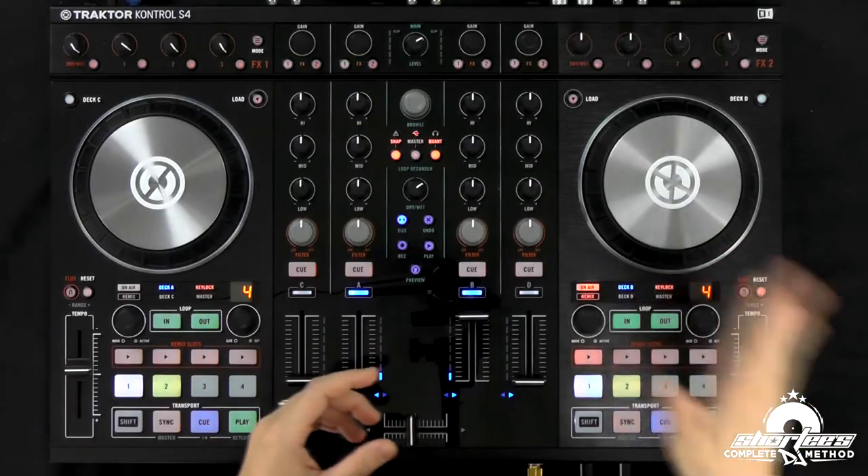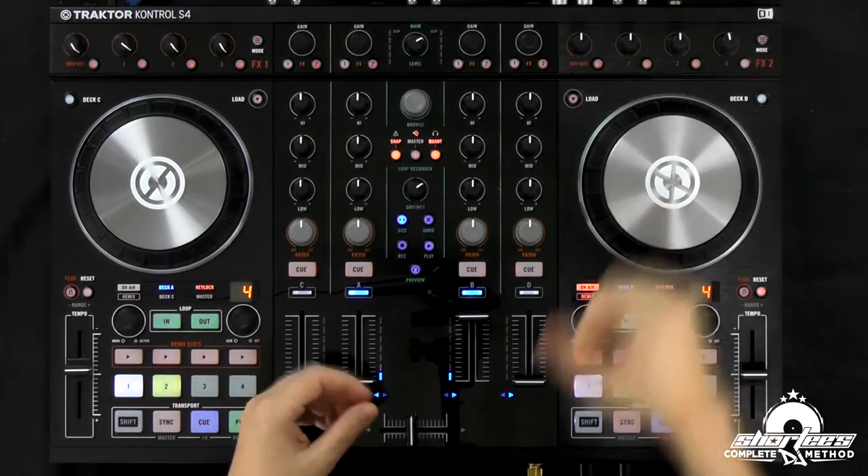But first, we have to learn how to actually drop it — that technique — before we bring in another track. On a controller, you guys actually have a few different options. If you were just on a turntable, you would only put your hand on the record and release it when you're going to drop it in. But we have some buttons here and some other options that we can use. I'm going to show you all of that, including the traditional way.